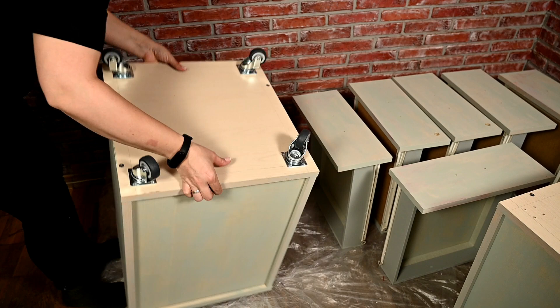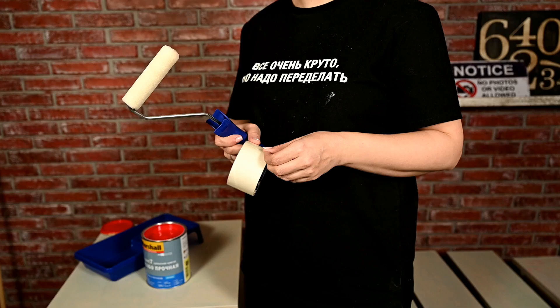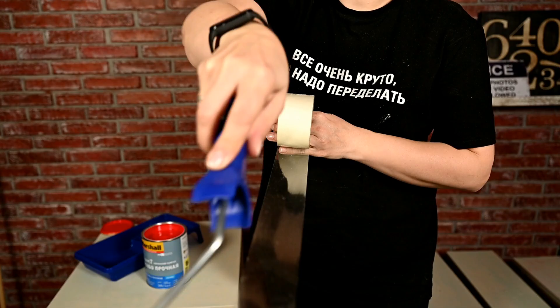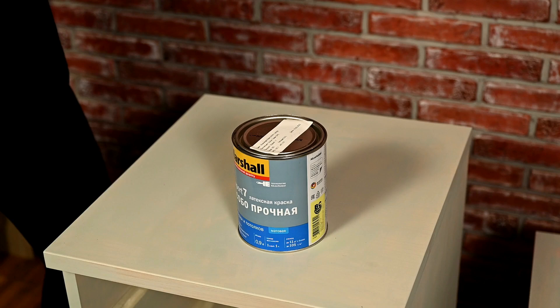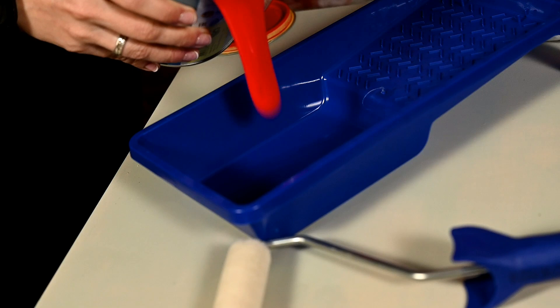Time to paint! First I'm going to prepare a roller — here I have a fluffy, furry one. I'm rolling it over sticky tape to remove excess hairs before painting. And that's the color the cabinets are going to be. I wanted a rich, bright, and pure red color for them, and I think I've chosen exactly the right shade.